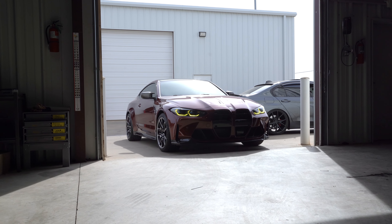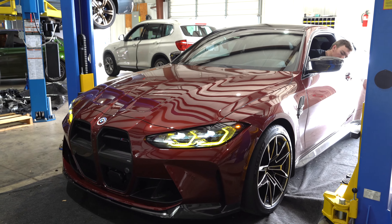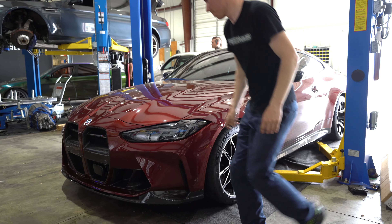Today we have a G82. We're going to be doing a KW H.A.S. kit — it depends on how you refer to it.